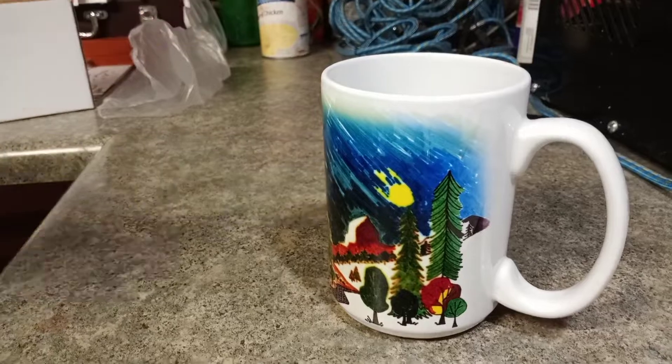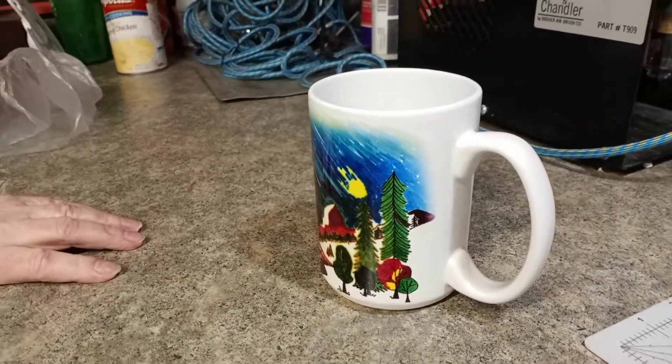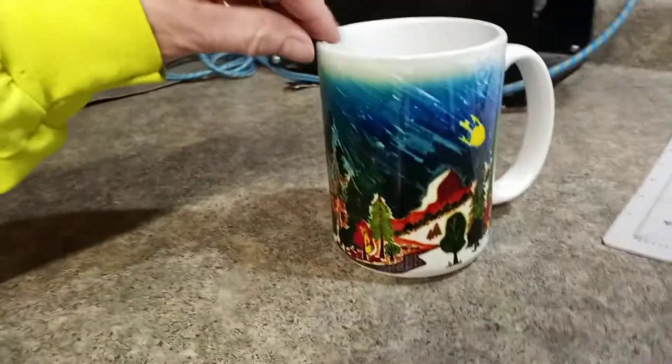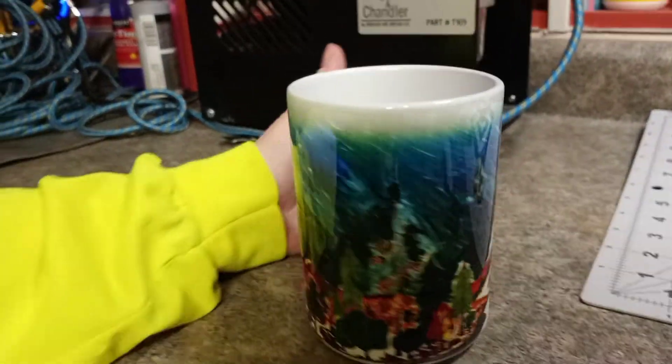She had a little bit of trouble. This is only her second time, so I think it turned out great. She did it with this press right here. She had a little bit of problem with the heat — that's why some of it got a little blurry. But it actually turned out pretty cool. The sky is moving.